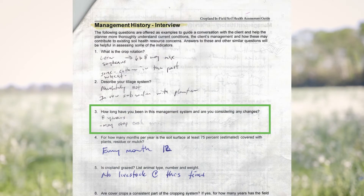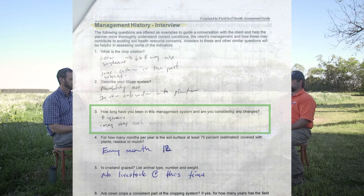Moving along in the producer interview: how long has he been in this management system and is he considering any changes? He's been in the current management system with cover crops for eight years or more. As far as changes go, he may just switch crops — he may drop soybeans in a given year depending on cash prices, and he's recently picked up wheat. But by and large, the management of the farm will stay the same, with multi-species cover in between cash crops. He also still plants some summer cover behind corn if he gets his corn out early, so he keeps the ground covered all the time.